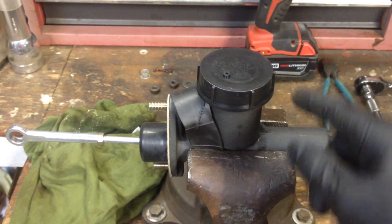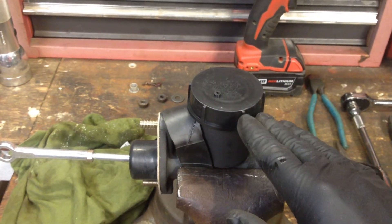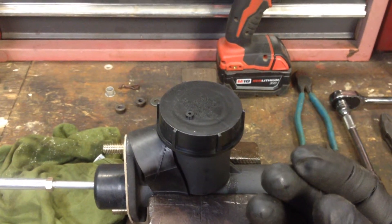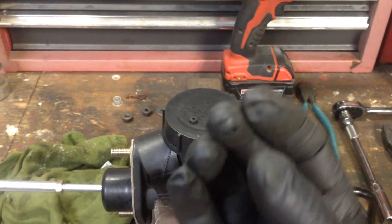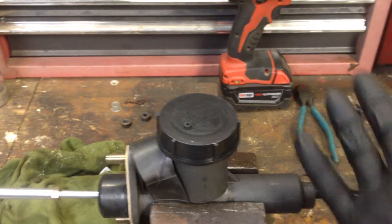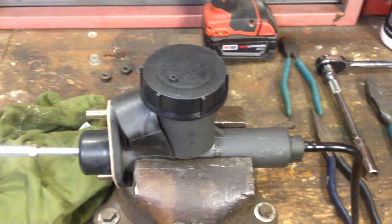There's a rubber condom-looking thing that goes inside and seals the cap. You want to make sure you have plenty of fluid to fill it nearly to the top under that piece, then push it in. That's just a bladder — as it draws fluid, the rubber expands, providing a liquid coupling rather than air on top. It's a weatherproof bleed for reservoir exchange. The same thing is under that cap on your brake master; you'll notice it flops down when fluid is low.